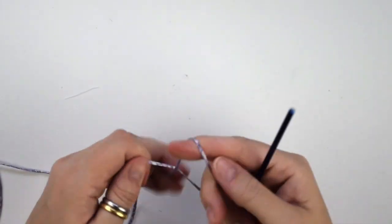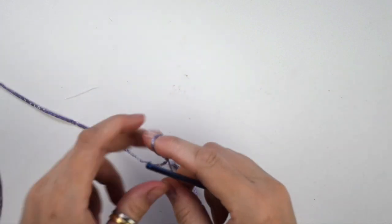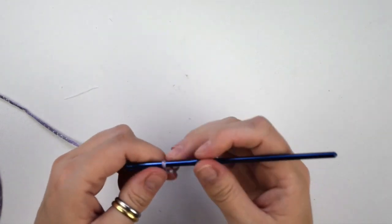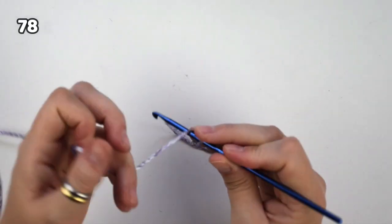Now we're going to start with the foundation chain. This foundation chain needs to be in a multiple of 4 plus 2, so first chain 78.